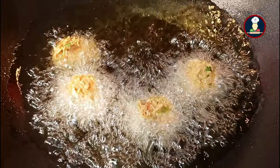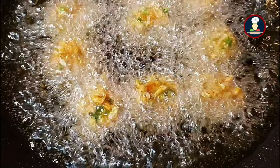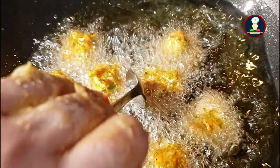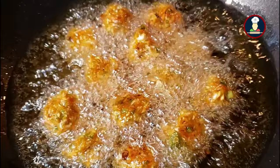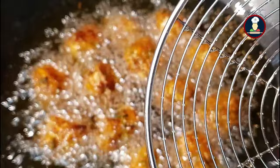Once the outer layer of the Manchurian balls is formed, we can reduce the flame to medium so that the balls can cook nicely from inside out. Fry them on a high flame for 2 minutes. After frying for 1 minute, flip the Manchurian balls with a small spoon one by one so that the other side also forms a nice layer. If the oil is hot enough, the layer will form very easily. Once the layer is formed, reduce the flame to medium so the balls cook evenly and the raw flavor of the flour goes away.